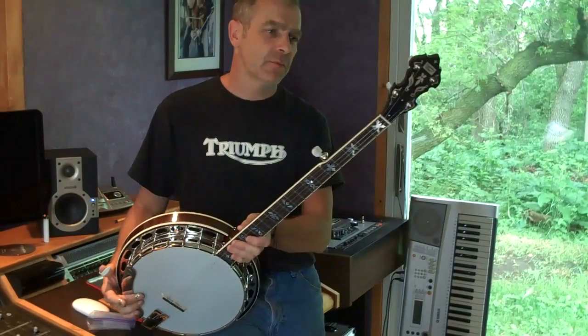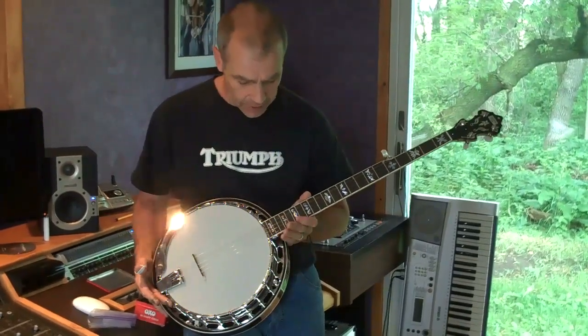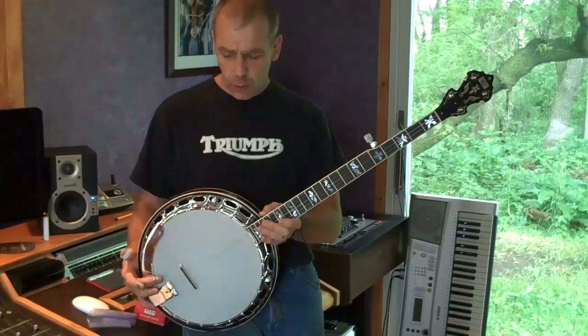Hey there, my name is Johnny Button. Some of you may know me already. I'm here in the studio today. We've got an RK75 Elite Recording King Banjo and we're just going to check it out.